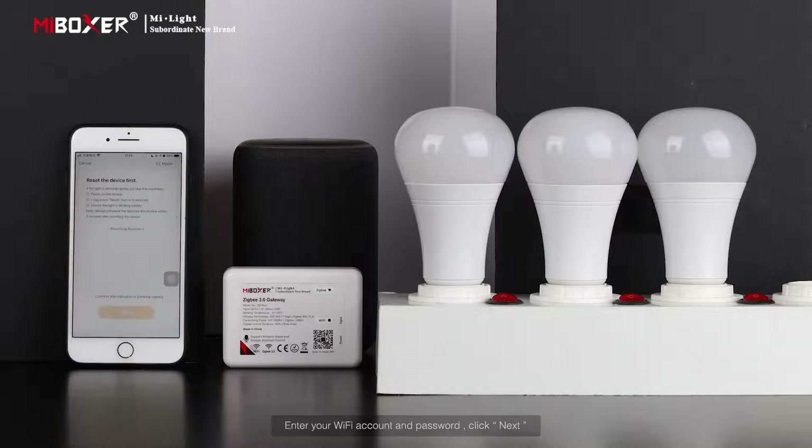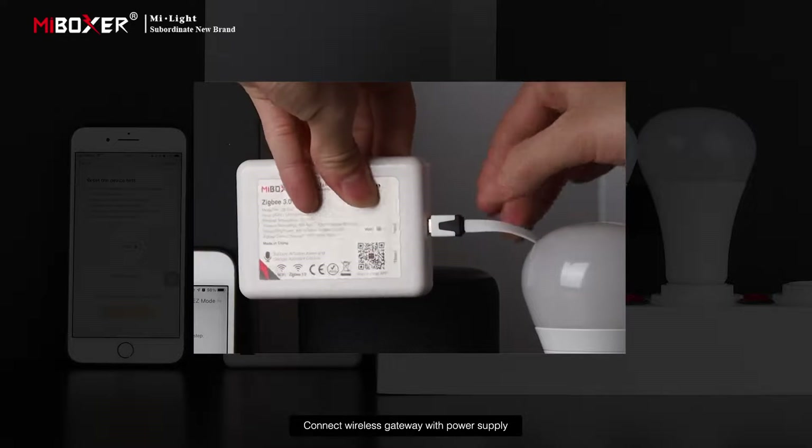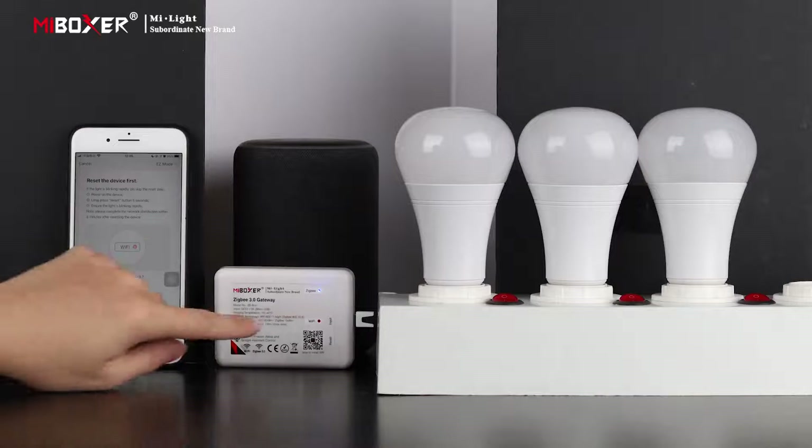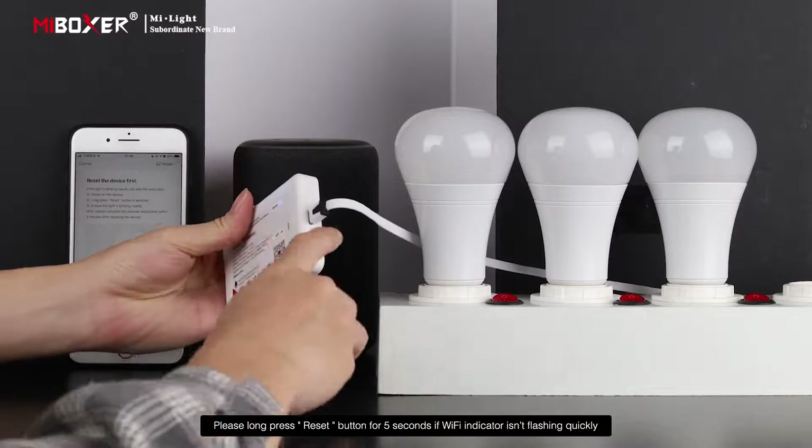Click Next and connect the wireless gateway to a power supply. If the Wi-Fi indicator isn't flashing quickly, long press the reset button for 5 seconds.